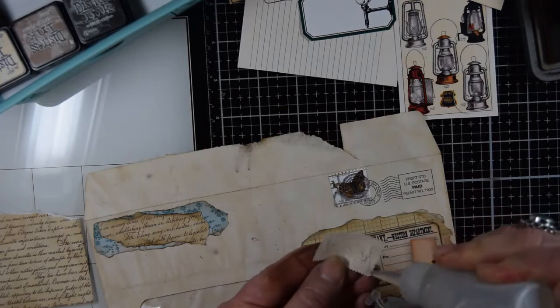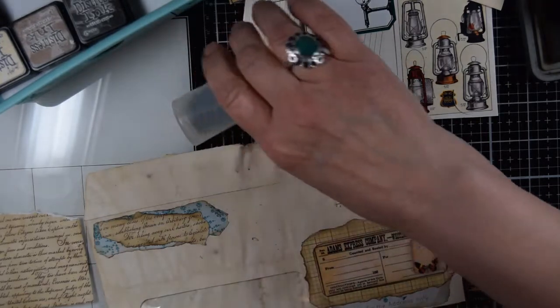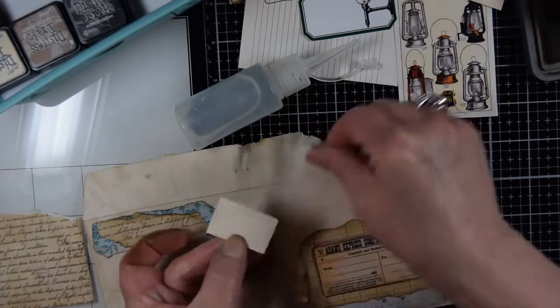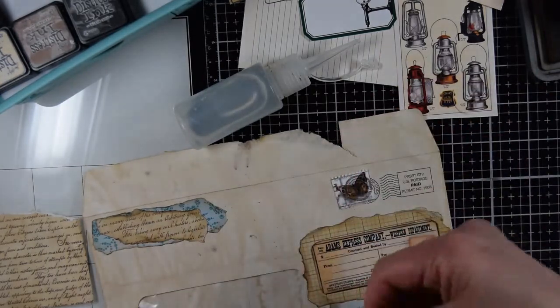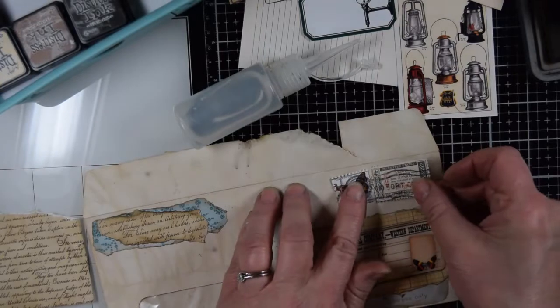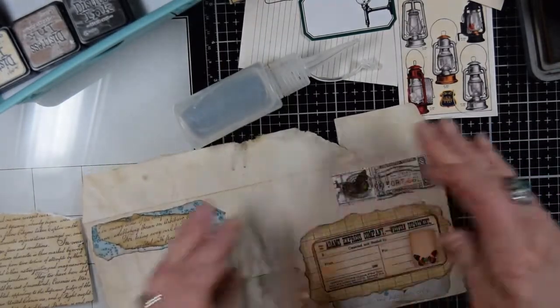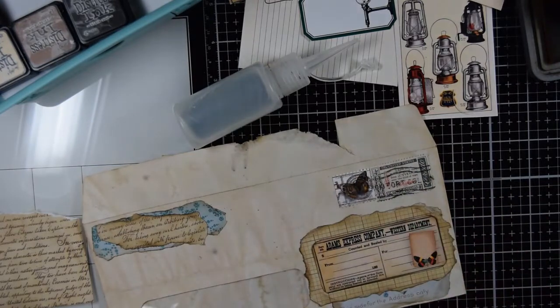Now we're going to glue the stamps on. Looks like I got a lot of glue on there. I'm going to share with this stamp right here. There we go — got to make sure I got the right side up. I'm loving it, loving it, loving it.